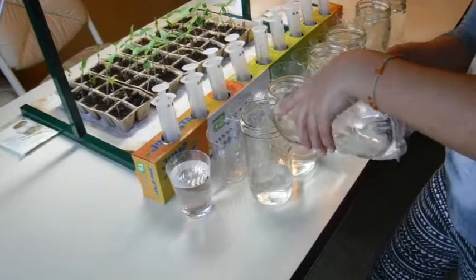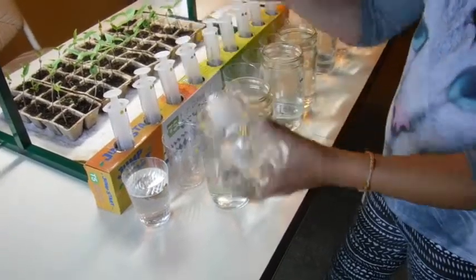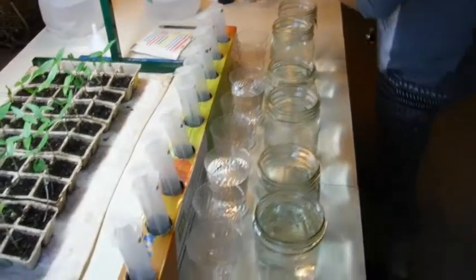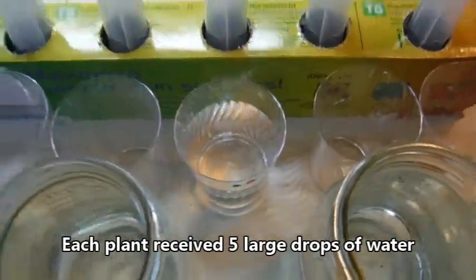So that is the tap water with regular vortex, and now we're going to start feeding the plants. After we pour from these jars into their respective cups — which as you can see there's already tap water, Berkey water, and distilled water.